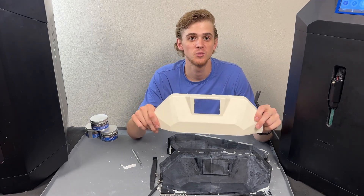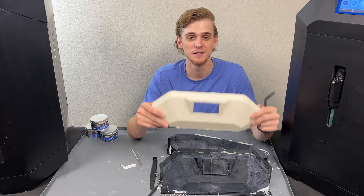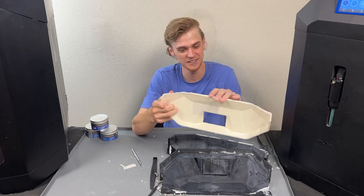This part would normally take 24 hours to 3D print and a few hours to sand, but this only took ten minutes. This is perfect.